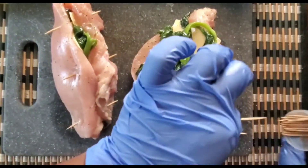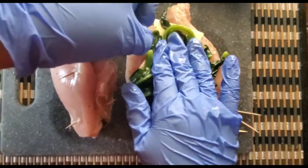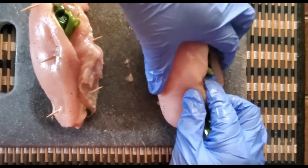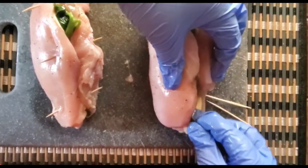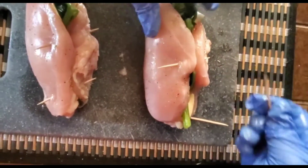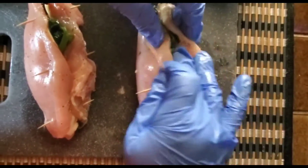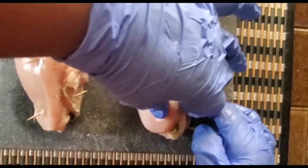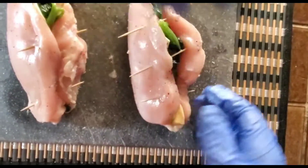Same treatment for the second piece — one or two more pieces of toothpicks — and I'm just going to fasten that as well. I'm going to put one down this section to ensure that it is secure.